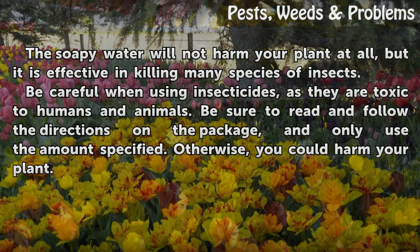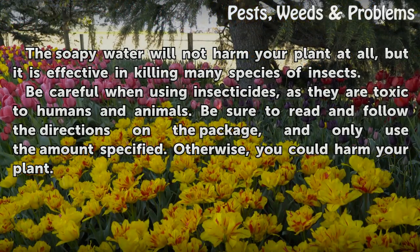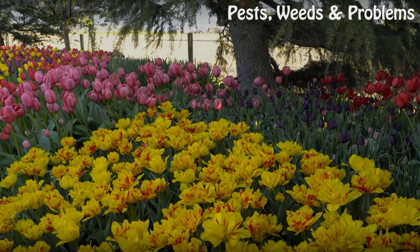The soapy water will not harm your plant at all, but it is effective in killing many species of insects. Be careful when using insecticides, as they are toxic to humans and animals. Be sure to read and follow the directions on the package, and only use the amount specified. Otherwise, you could harm your plant.